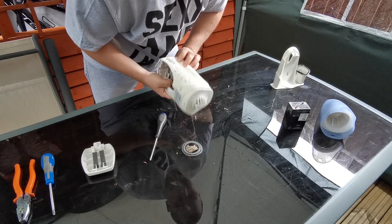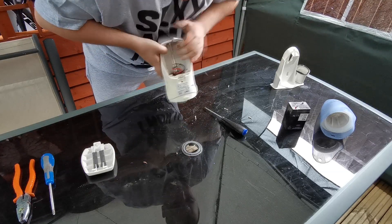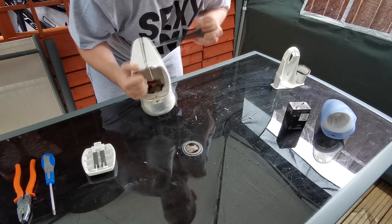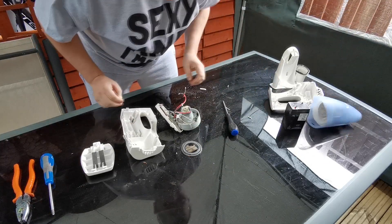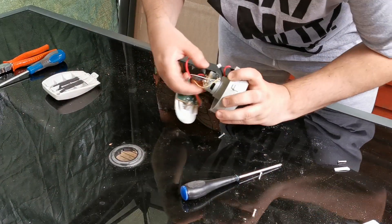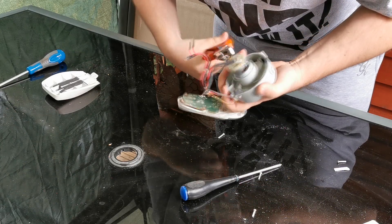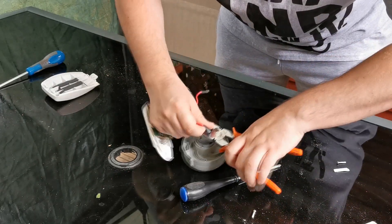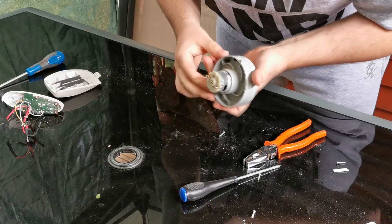Right, one, two, three — that should come apart now. That screw is still caught on there. We've got to get these wires off here, that's soldered, I'll set them off. Look, a bit of green on there — I'll use these to cut the wires as well. Nice little bit of copper in the wire in there.